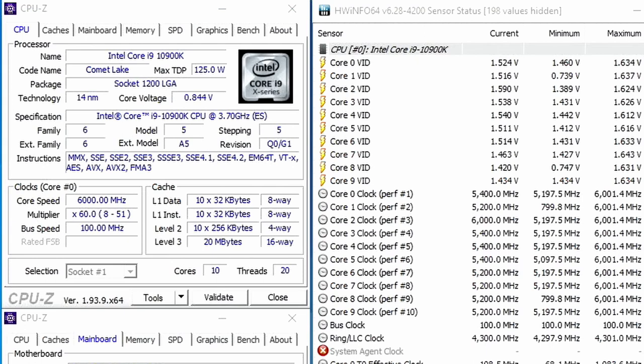Yep, that's me running a Core i9-10900K at 6 gigahertz using Intel cryo cooling technology. You probably wonder how I got here. Well, let me show you.